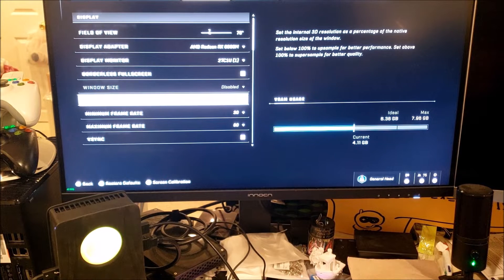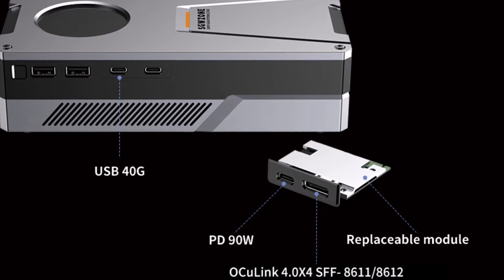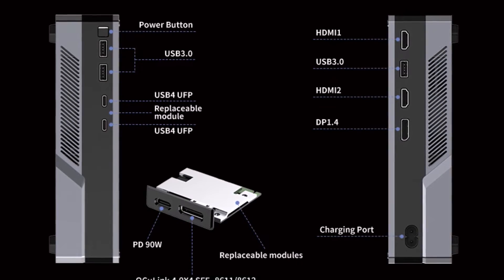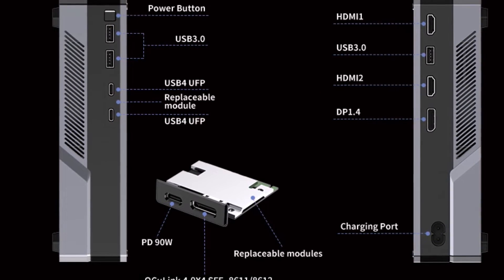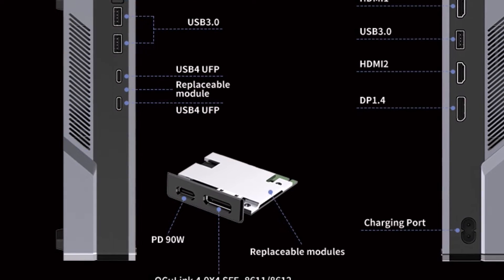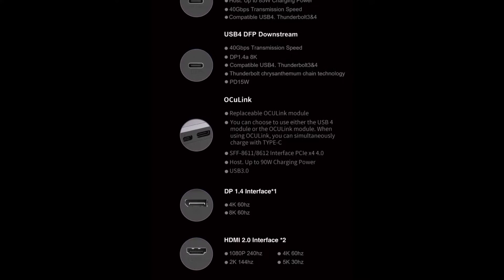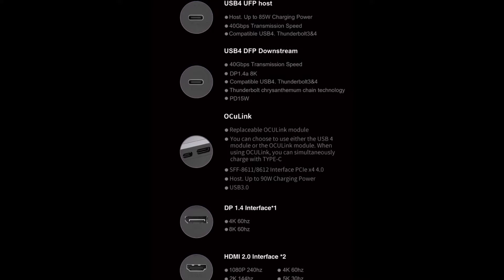Performance in-game was not great, but that's most likely because I was running at a crazy resolution on a Thunderbolt connection rather than a full PCIe connection. As I mentioned, the redesigned eGPU now has OCuLink support through a replaceable module. OCuLink is a competitor to Thunderbolt but a lot faster — whereas Thunderbolt 4 maxes out at about 5 gigabytes per second in bandwidth, OCuLink maxes out at about 16 gigabytes per second, giving you a lot more bandwidth for higher-resolution gameplay and better frame rates.